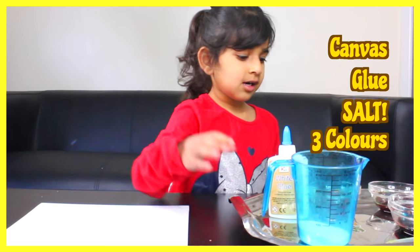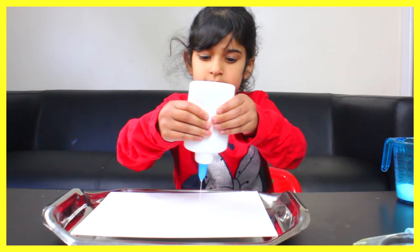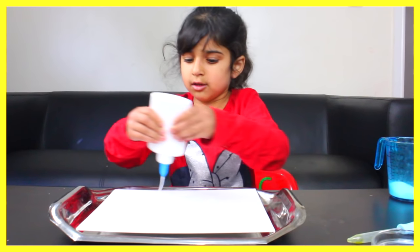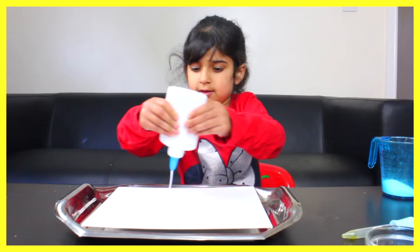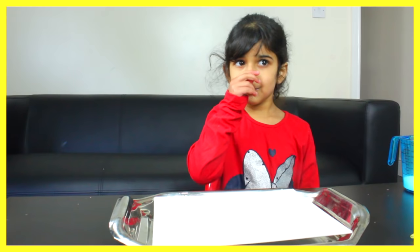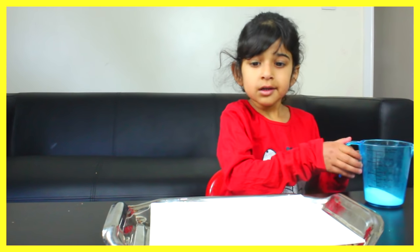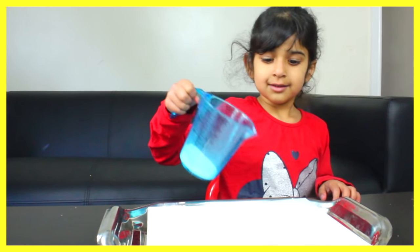You do loads of squiggly lines all over — make a design like these, more lines. Well done. Now with the salt, put it all over and cover everything on there.